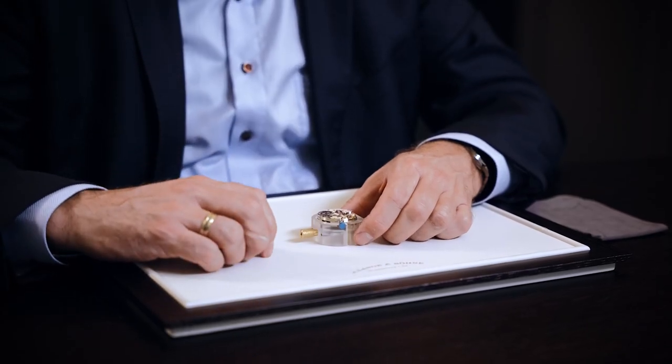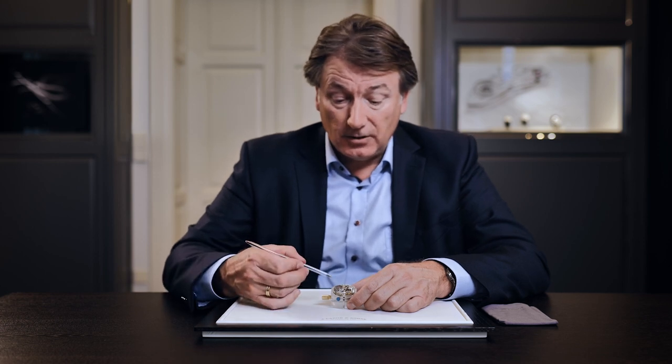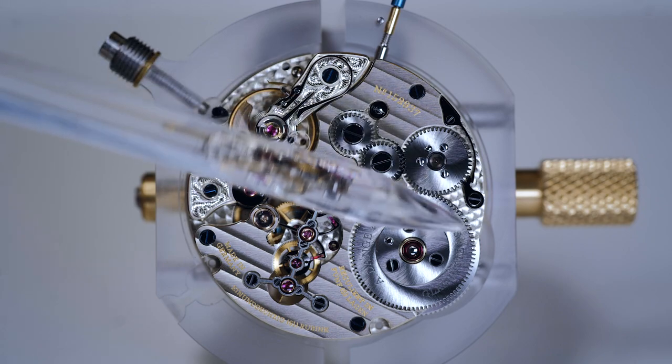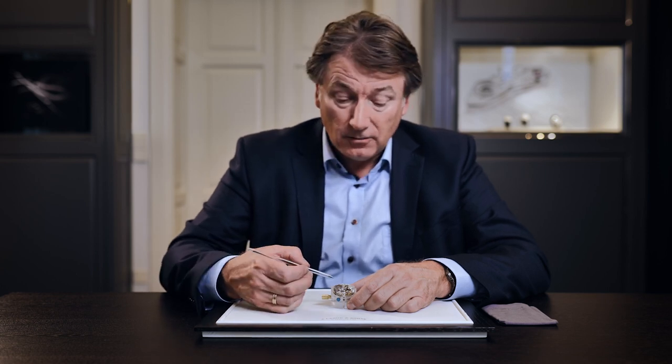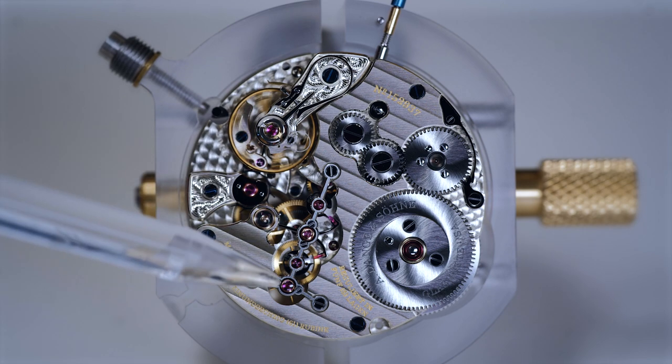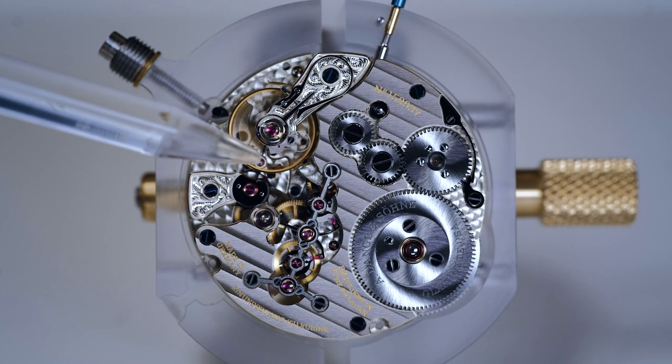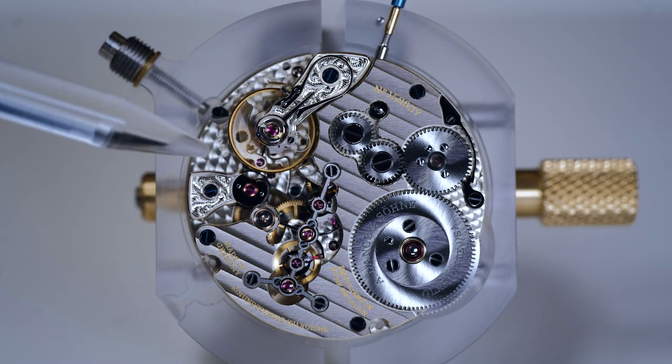Caliber 043.6 — that's the caliber number of the new Zeitwerk. Let's take a close look. Here we have the twin barrels, although you only see the upper one here. It's a patented system — in fact one of the six patents of this watch. If you take a further look, we see the remontoire system, which provides its power to the escapement. And that is a beautiful balance spring with a Breguet overcoil, well hidden underneath a hand-engraved balance cock.